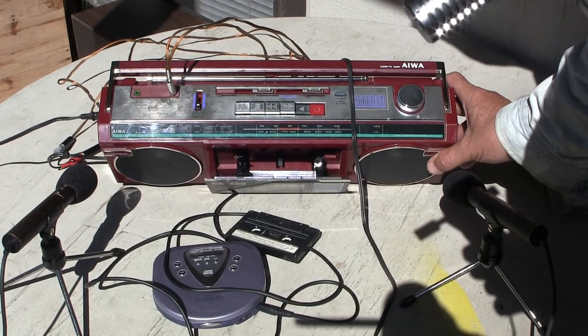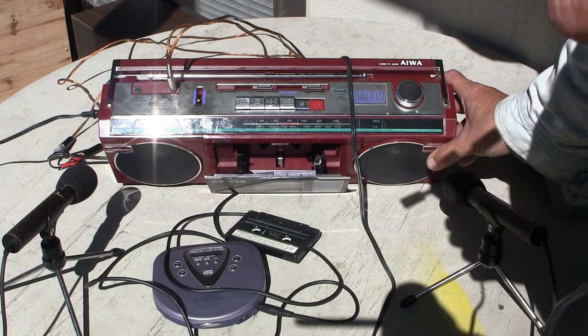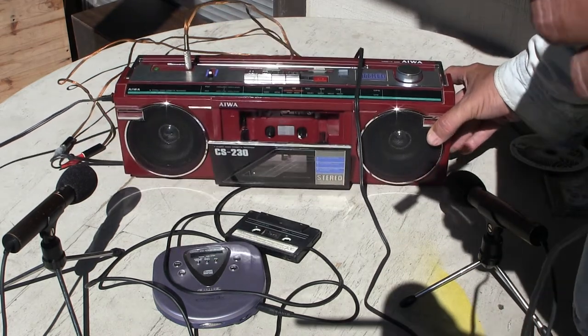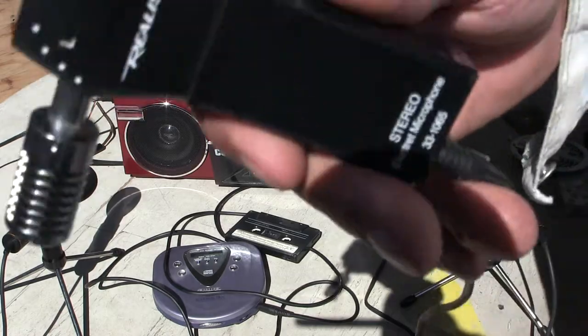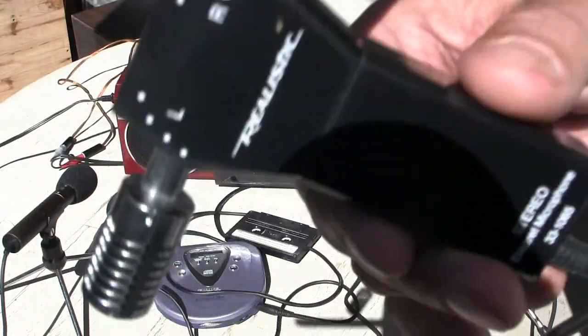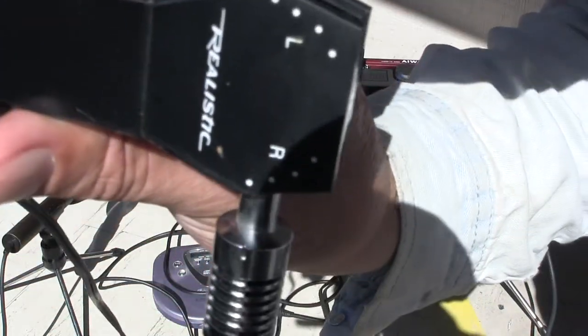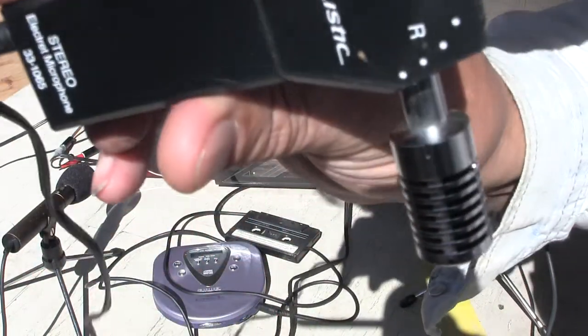Okay, in record mode with a microphone plugged into the external mic, the throughput is attenuated. So here we go — this is right and left. Right, left.